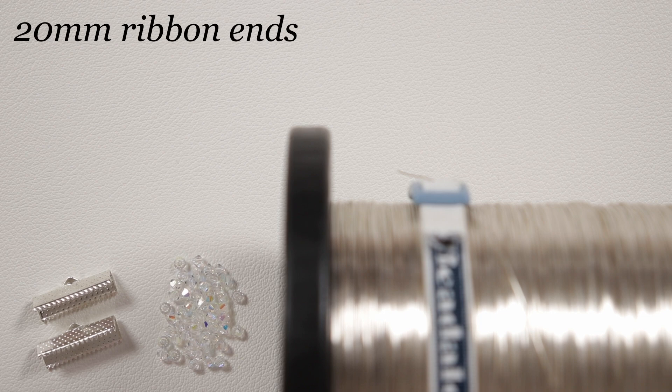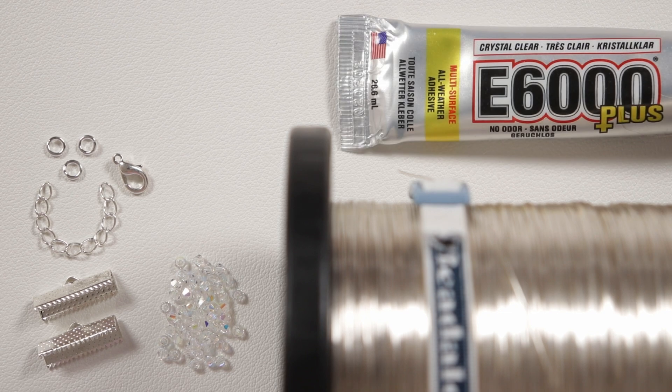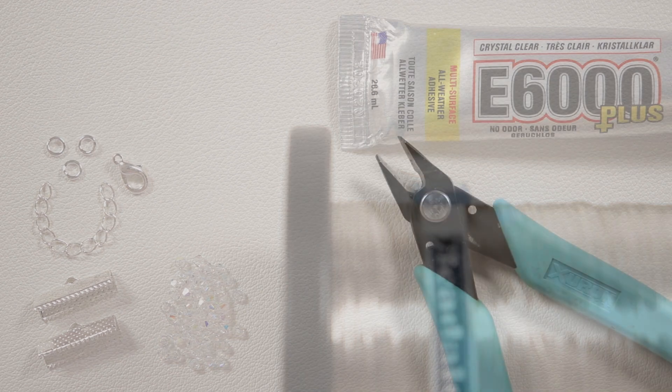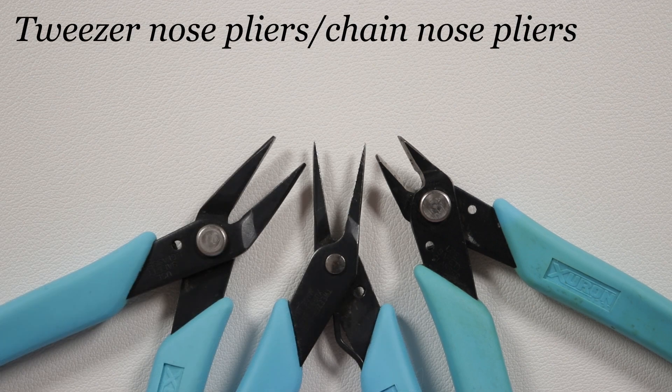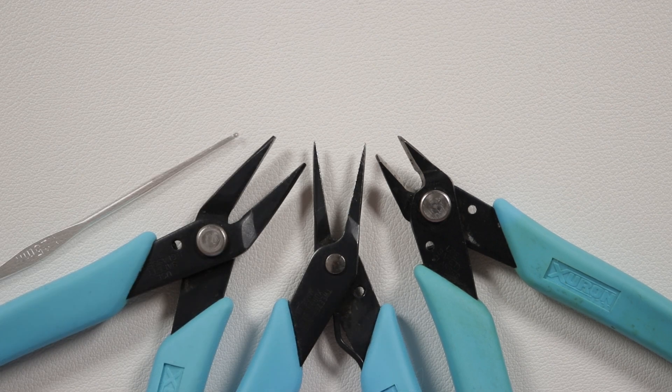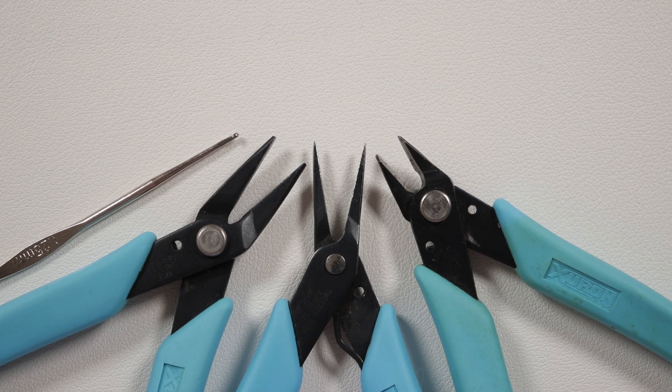To finish off the ends I'm going to be using ribbon ends that have loops, then we can attach our findings — in my case a lobster claw clasp, extended chain, and a couple of jump rings. You can choose whatever kind of clasp you prefer or even make your own. To help secure the ribbon ends I'm also using E6000 glue, which makes it really strong and durable. For tools: flush cutters, tweezer nose and chain nose pliers, and most importantly the crochet hook — I'm using a 1.25 millimeter, but just make sure it's a small hook. You can find the full material list in the description box below.